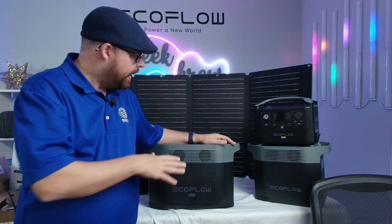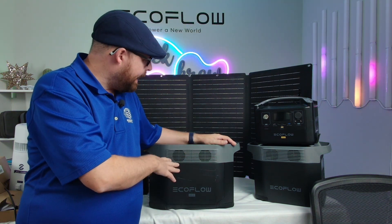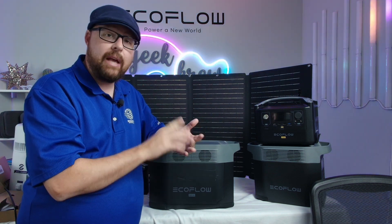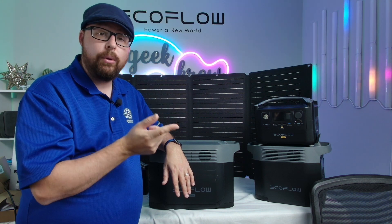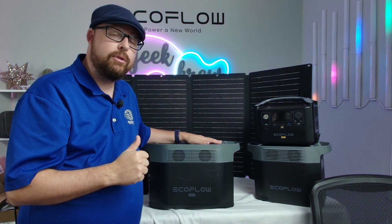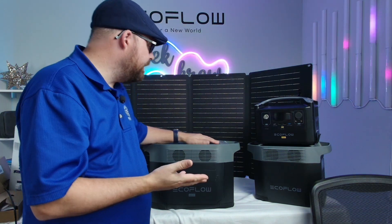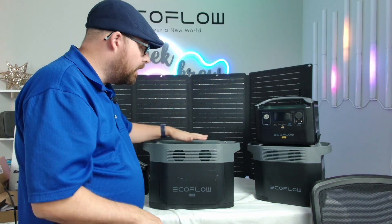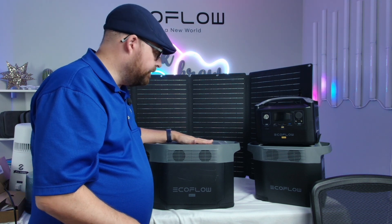The app is going to let you take a look to see exactly what's going on with your EcoFlow Max. You're going to see all your inputs, all your outputs, how much battery life you have left. And if you hook up the solar panels to charge it up, you can also see how much is coming in from your solar panels in case you need to adjust them. The app is free to download, gives you all that information, and also allows you to change settings and update your firmware with your EcoFlow Delta.